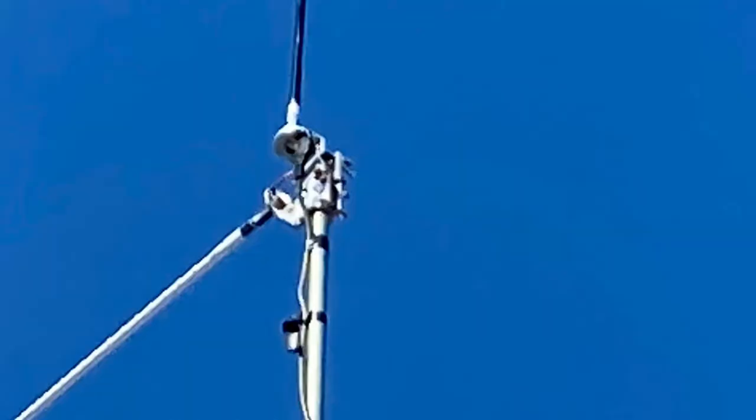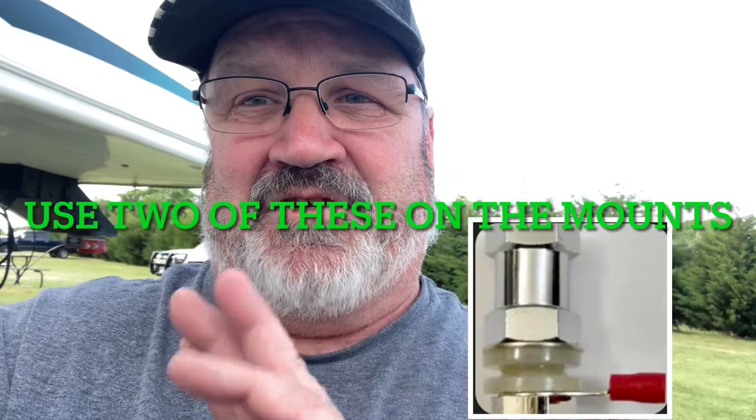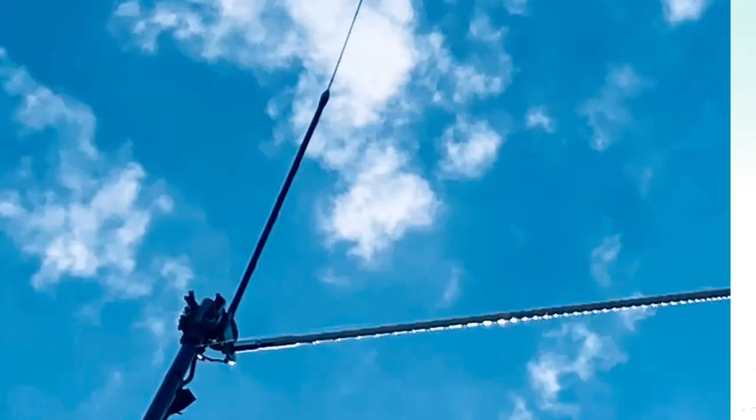As you can see right here in the close-up, I've got two mirror brackets mounted. The center of the coax goes to the 10-meter ham stick, and the shield goes to the fire stick. They're tuned for 27205.